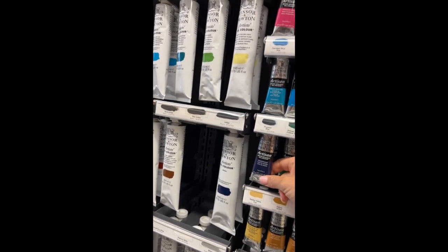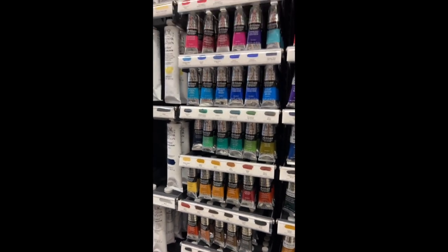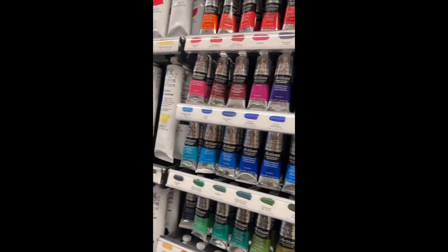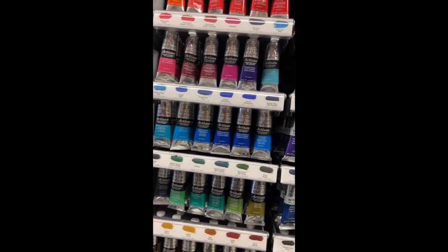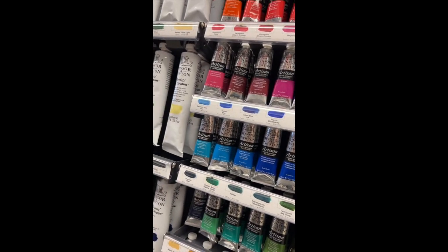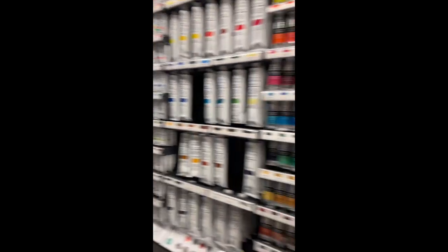Prussian blue — that might have to do for my dark blue and then I can mix black to make what I like. I'm not sure if I have an orange; I should have written down what I already have. Anyway, I've been playing with these and I'll do a YouTube video on them. So that's oil — we won't spend a lot of time there.